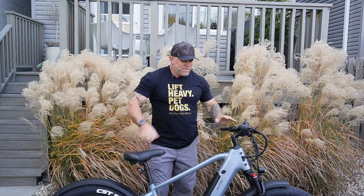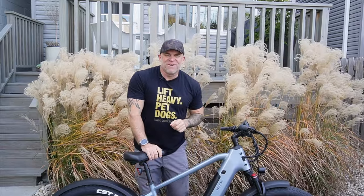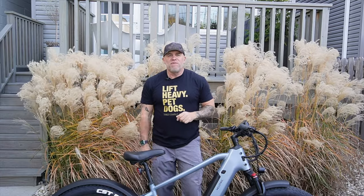We're going to go ahead and take this bad boy out. I'm excited about this part. Let's go downtown Chicago to Lakeshore Drive, give her a try, go over the features, see how she rides, see what the different pedal assist levels do. And then I'll give you my final thoughts. Let's get out of here — let's go ride.